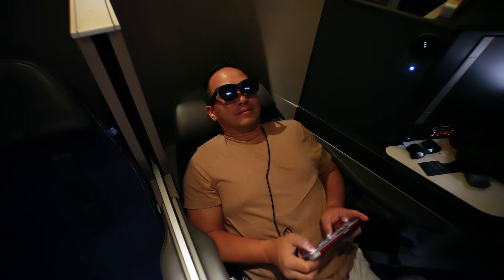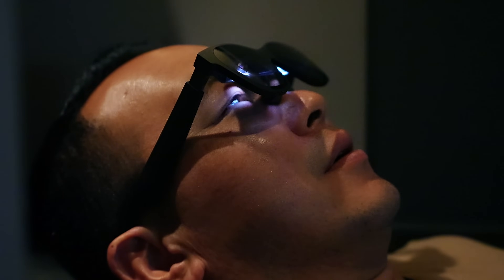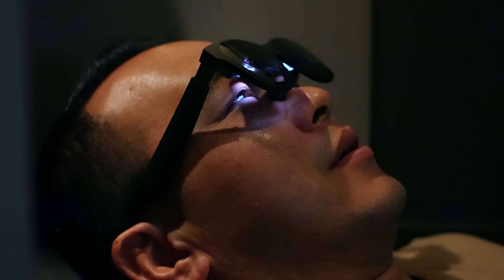I did a video on the Nreal Air earlier this year, and yes, this is from the same company. They rebranded as Xreal — the X symbolizing 'extra,' so extra real. Let me know what you think about that. I think these new glasses take portable wearable displays to the next level, and they've improved in almost every way, so let me break down these new models for you.